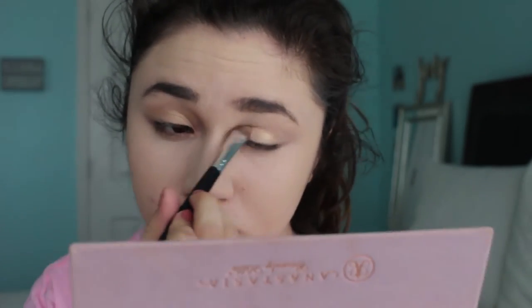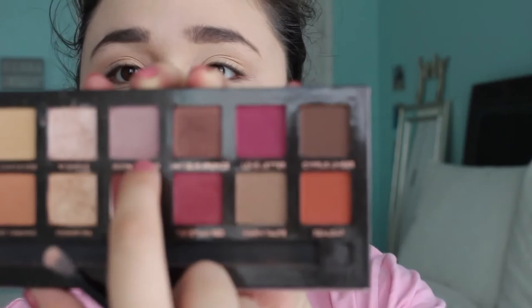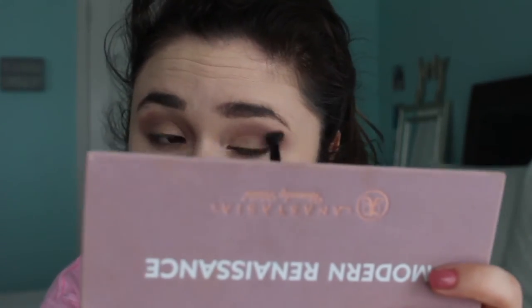I'm taking the shade Rivera right now and just applying that to my lid for my lid color. The next color I'm going to apply is the purple — it's like the color on the front of the palette — and I'm just going to apply that to my crease. I really like this color for a crease. It's such a simple look.